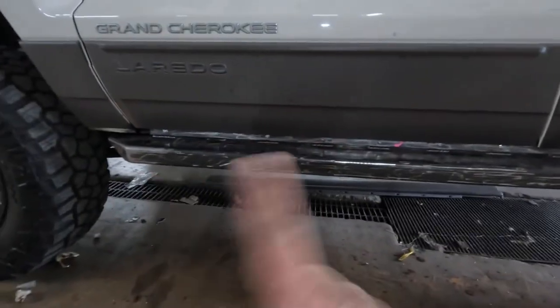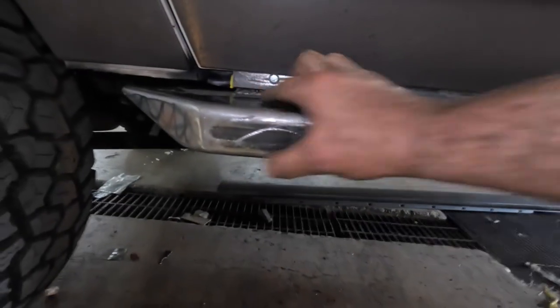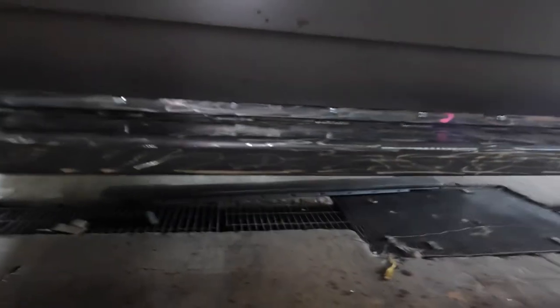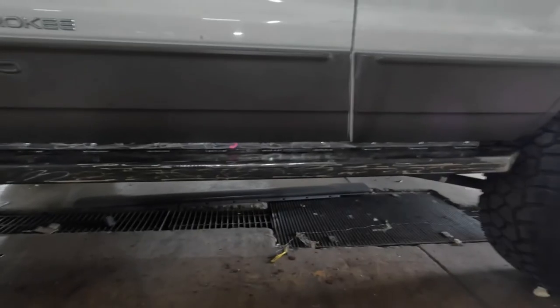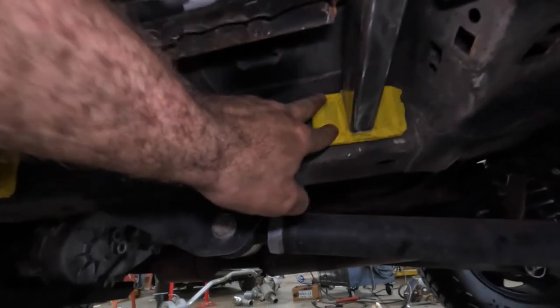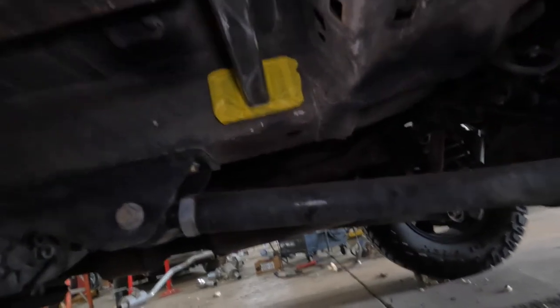What I did was use the strap holes — once I marked right here — I just drilled through using the strap as a guide, as opposed to marking separately. That way you have your guide right where you need it. Then all you do is run your 10mm bolts up through. Once you're done with that, you'll run the self-tappers into the frame here, and that'll shore everything up.